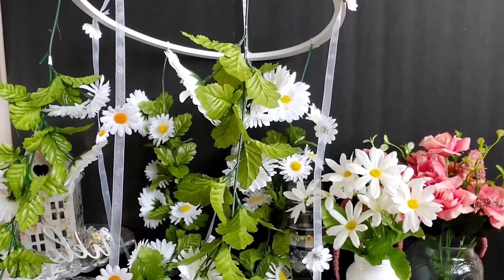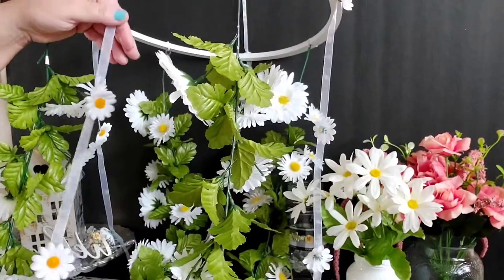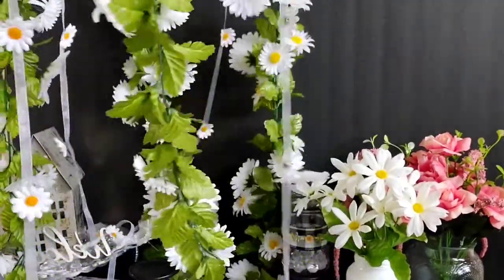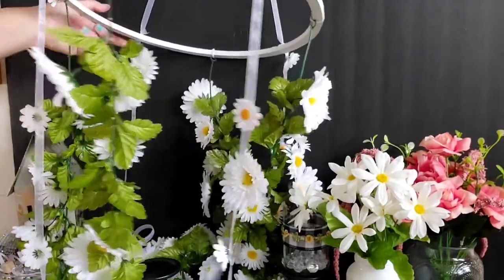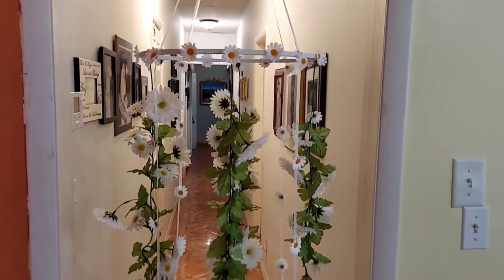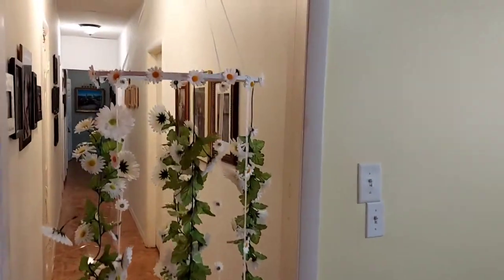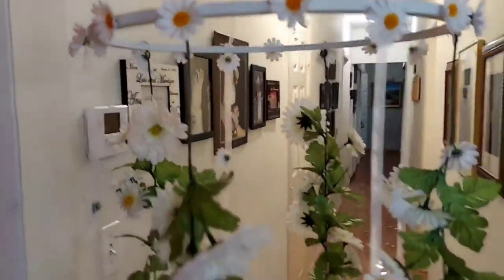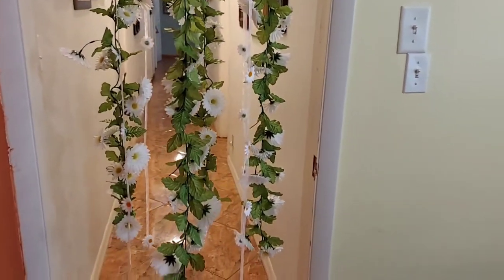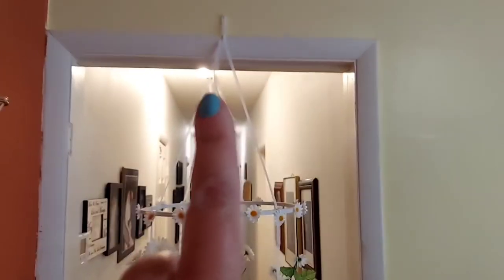Here I am gluing the last daisy onto our ribbon - this is how it's working. I think it looks pretty cute! It doesn't look too skimpy. Here we have it everyone - our daisy chandelier, the mobile. Look how pretty it came out, it came out prettier than I expected! You can add fairy lights to this if you like; we're just going to be using it as is for our pretty-as-a-daisy birthday party.